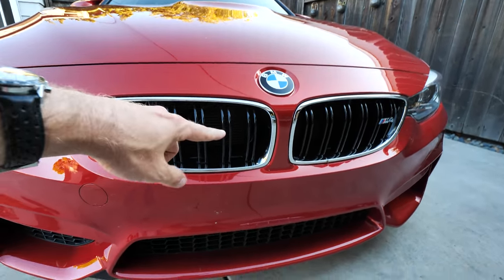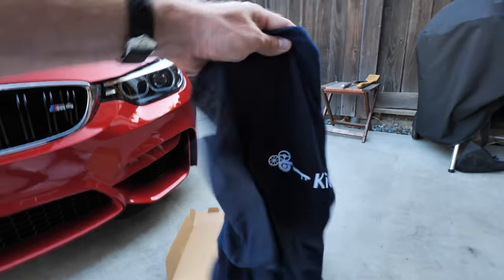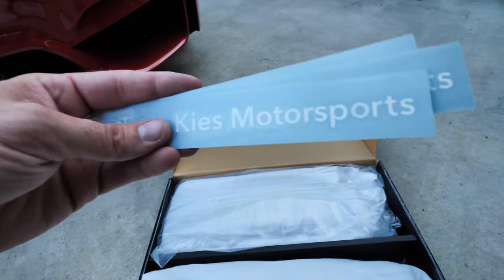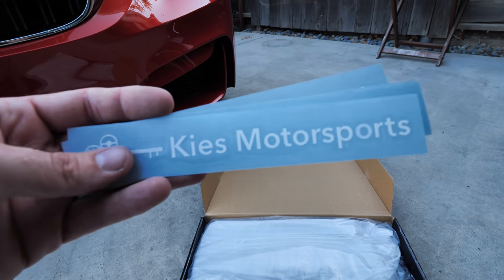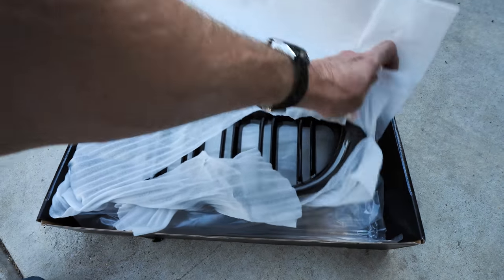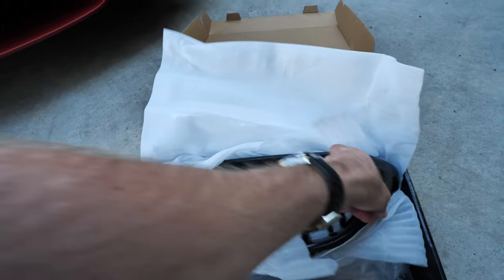Stay tuned guys and I'll show you what I got. Huge shout out to Brian over at Keys Motorsports for sending this over. He sent over a t-shirt which is awesome, and also some cool stickers. I'll have a link to his website and YouTube channel down below. If you guys have an F32, one of the four series BMWs or three series BMWs, go ahead and check his channel out — it's a great channel with a bunch of new BMW stuff.